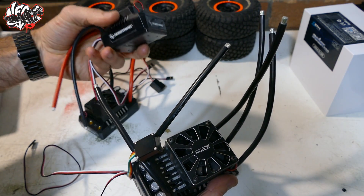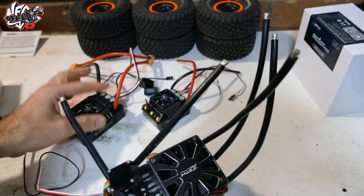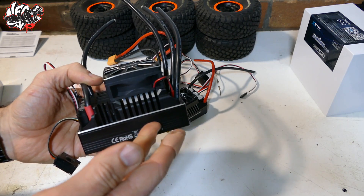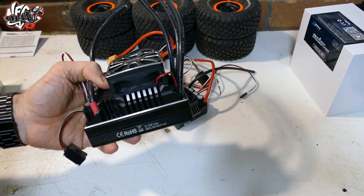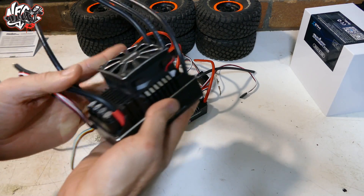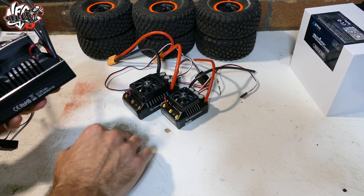This guy here is 160A continuous and around 1050A burst. So these are generally more than you need. For the normal, sane person, you probably won't even need this. But you would have seen on the channel recently, we have the Kraken which runs the MGM setup — which is crazy, very expensive, but probably the best quality you can get. But a lot of people don't need that in a normal RC car. These two are more than enough — all programmable, fully waterproof, reliable.